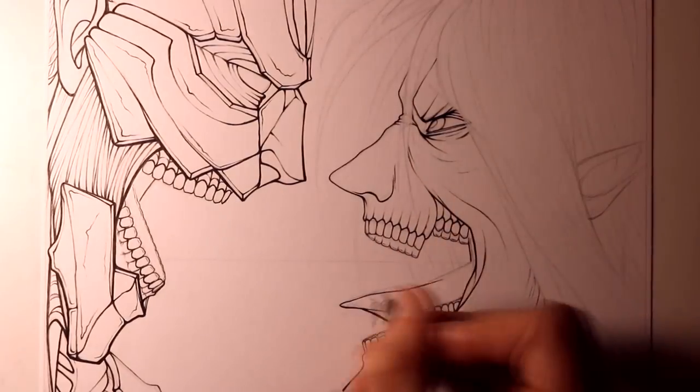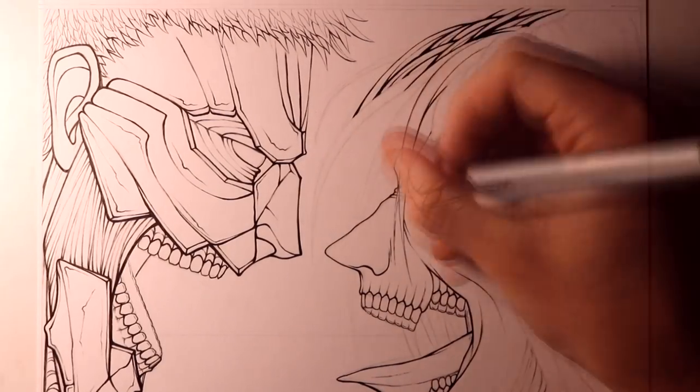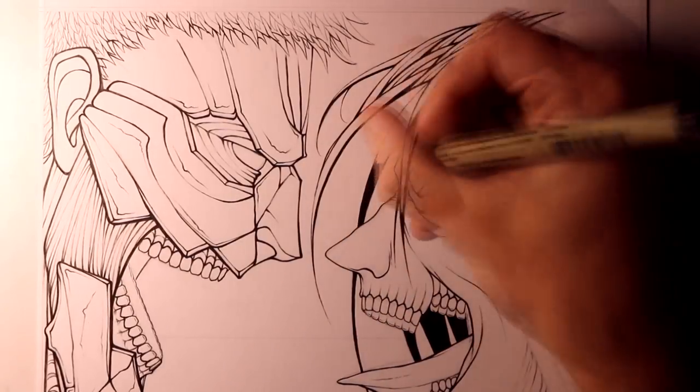I think the sketch and the outlining process ended up taking at least 4 hours in the end. But I'm more than happy to spend this amount of time on the outlines when it comes to drawings like this, because I really believe that they help so much to build the foundations.